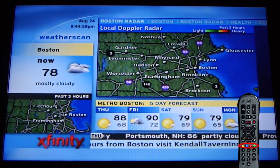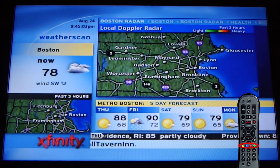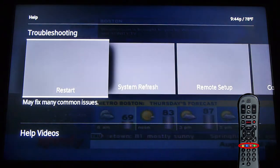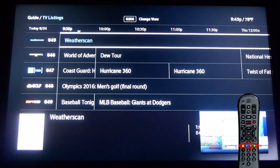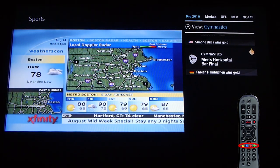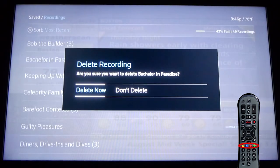What the crap are these colored buttons for? Have you ever just tried pressing them to see what happens? The yellow A button displays the help menu. The blue B button shows a video window while you're inside menus — so you actually can see the picture while you're in the guide. The red C button opens up the sports app. And the green D button lets you quickly delete recordings from your list.